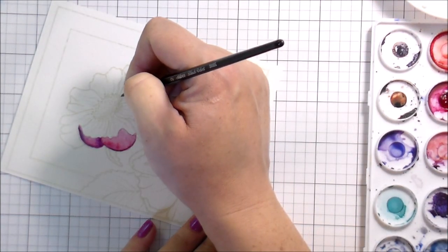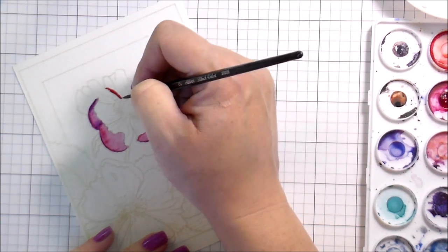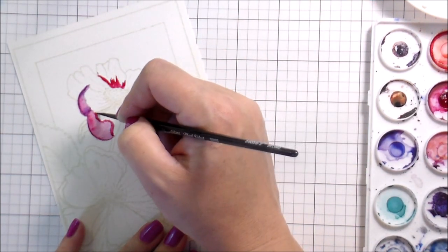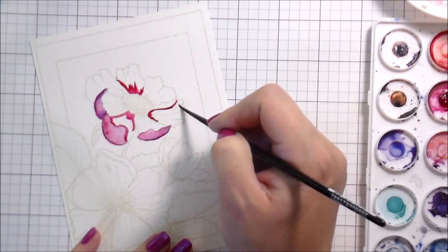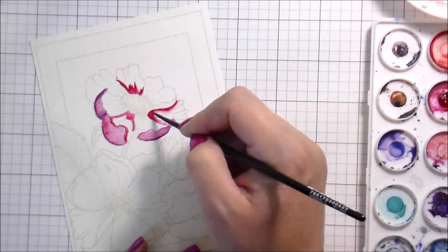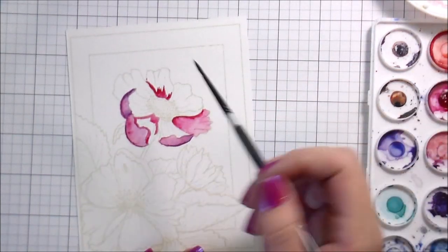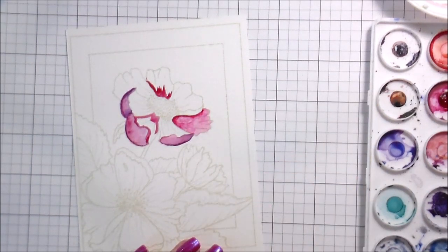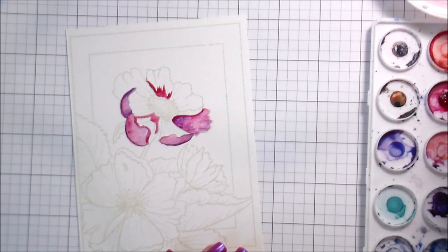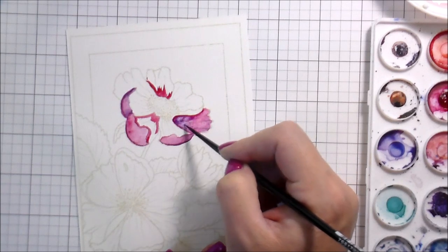When I want it darker I just go back in and drop in more pigment. If it has dried already, since I'm using such minimal water, I just re-wet it so I can drop the pigment in. This card ended up being too light the first time, so I went over it again — which is pretty common in watercoloring as far as building up layers. For the flowers, the main two colors I used were quidacridone rose and quidacridone violet, and I also put in a little blue on the second layer.